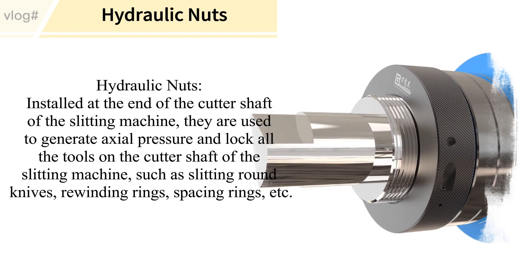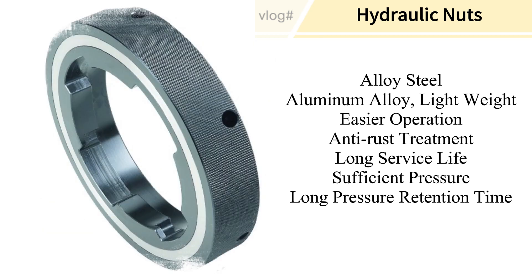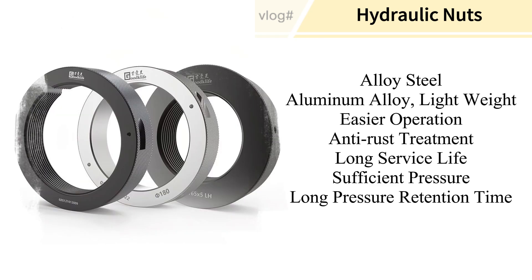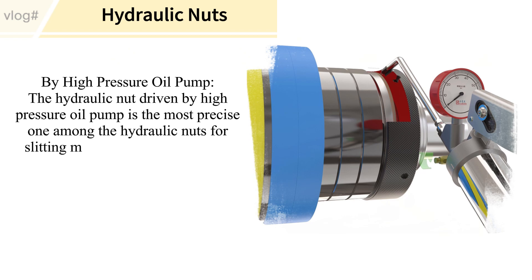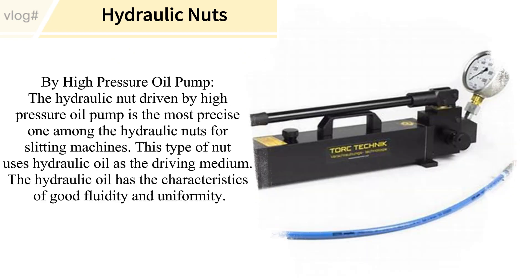The tools locked include slitting round knives, rewinding rings, spacing rings, and more. Made from alloy steel or aluminum alloy, these nuts are lightweight, easy to operate, and feature anti-rust treatment for long service life. They provide sufficient pressure and long pressure retention time.